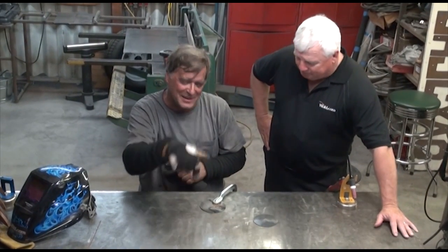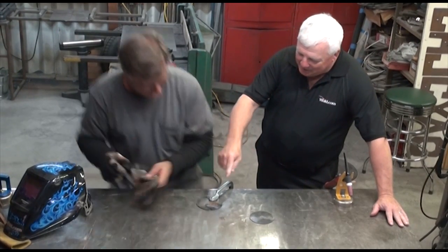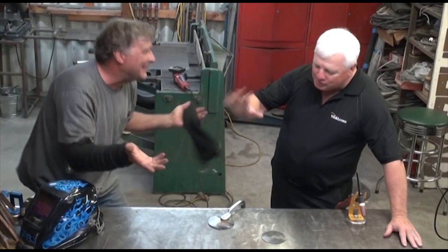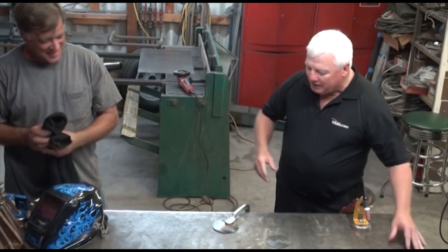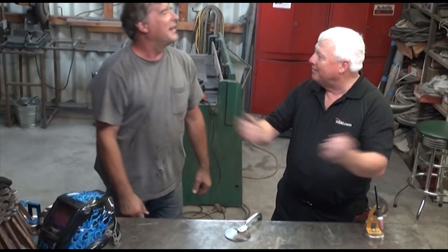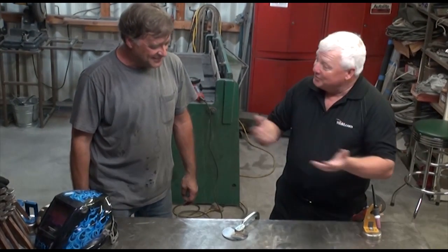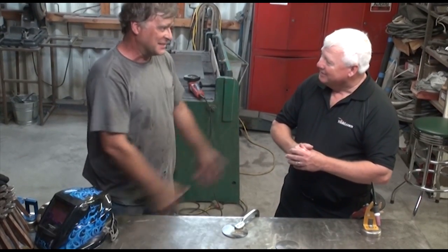Mr. TIG comes back in. 'Don't beat me with a stick — I'm just trying to show people.' That first weld you did, I was watching your rhythm, it was fantastic. The second bead — the first tell-tale sign that something was wrong — it looked like the 4th of July. Yeah, I could even see sparkles in the helmet. You can see it sparkling and flaring up, and that's just what you get with CO2. That's why you need different gases for different processes.